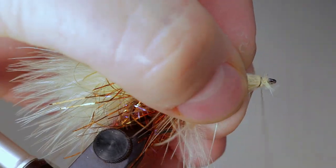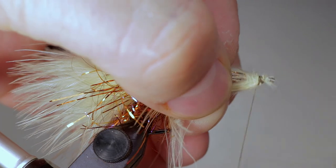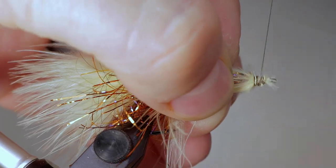Take a few wraps to secure the marabou. However, don't worry about cleaning it up too much, as this is going to be buried by lots of material.